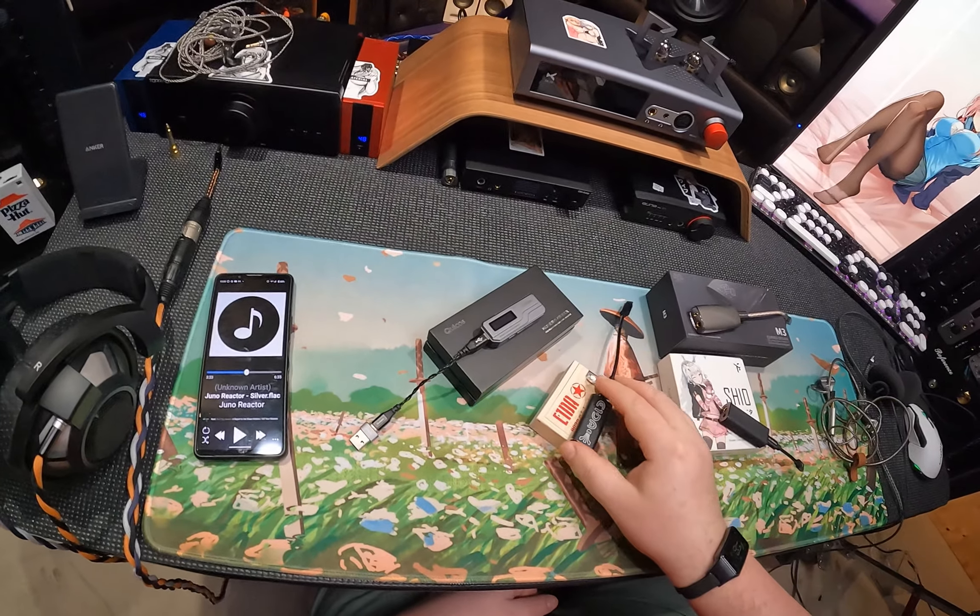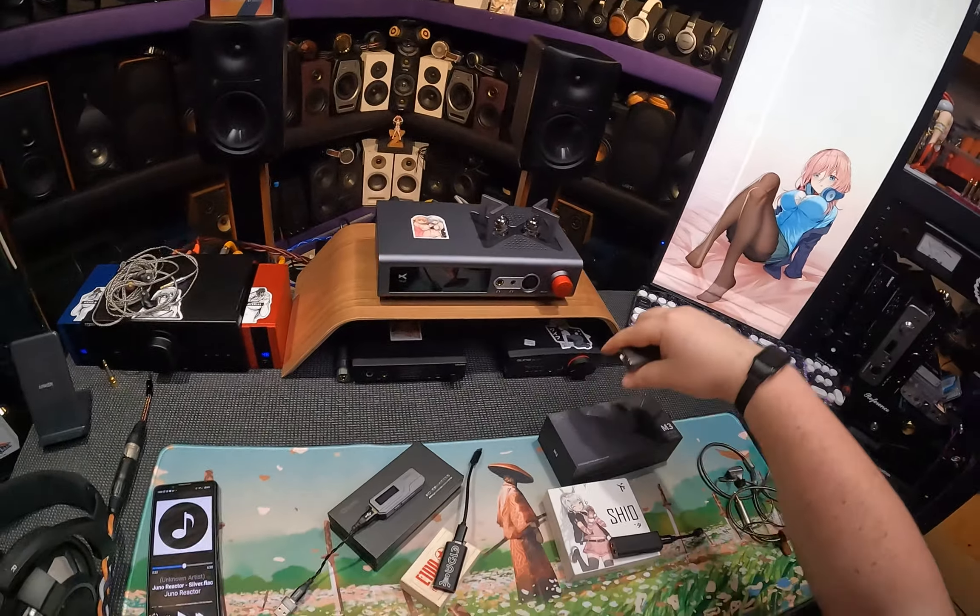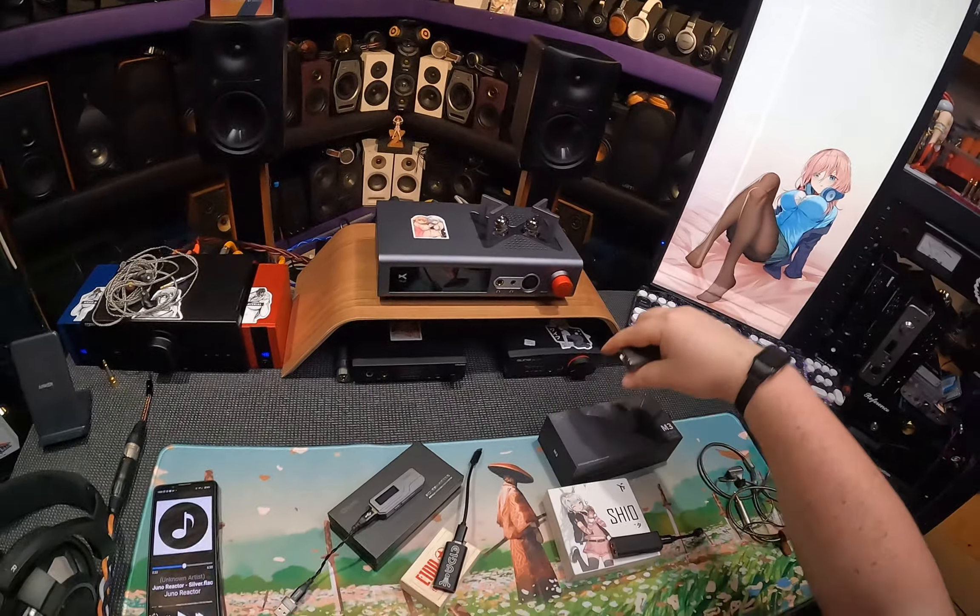Mousepad, by the way, available in the description. Hi, I'm Zeus Pantera, your host of In-Ear Fetish and ZReviews, where apparently I touch a lot of DONG. These are four different dongle DACs: a Qolos, an E1DA, and I've got a Truth Ear with an anime waifu on it.